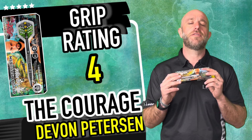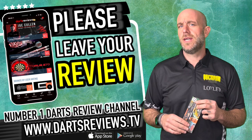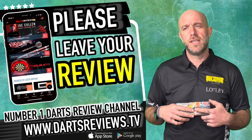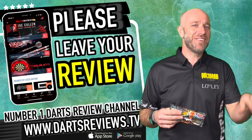If you've got a set of these on order, please leave your reviews at www.dartsreviews.tv, or download the app on Google Play or the App Store — you can leave your reviews there and they come through to my phone. You can tell me I'm wrong, or you can do that right now in the comments. Before you do that, leave a like and a comment saying 'Adam you're great.' Cheers guys, see you again soon, bye.